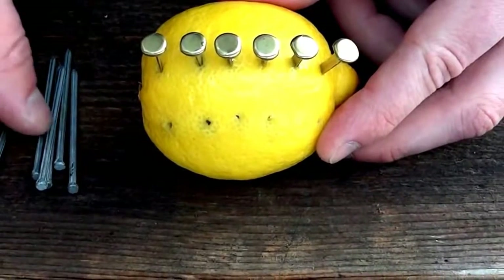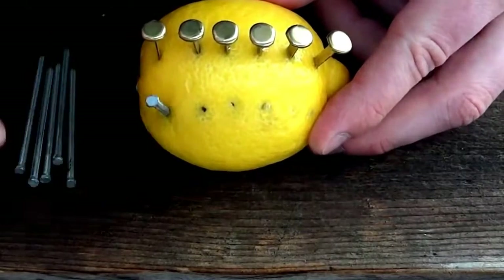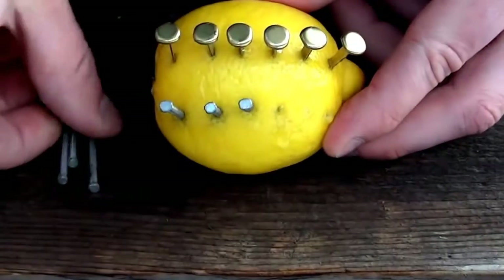And now we are going to do the same thing with the zinc nails on the other side. Make sure they don't touch each other.